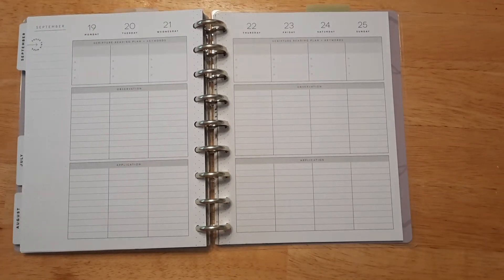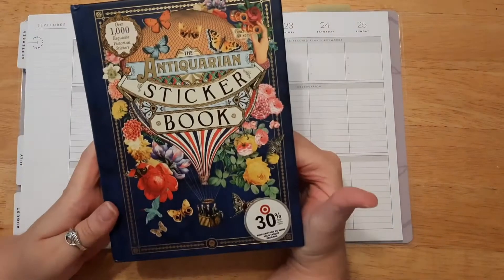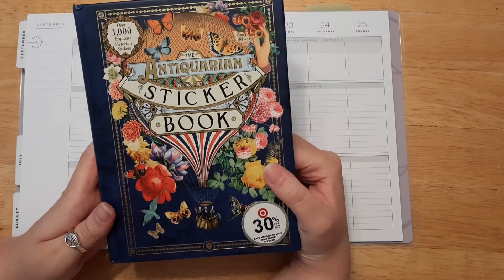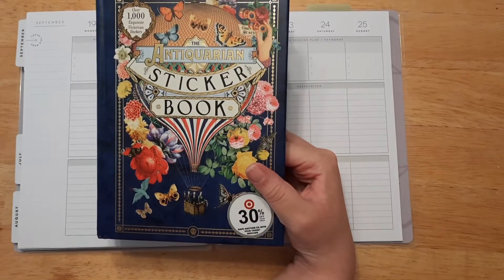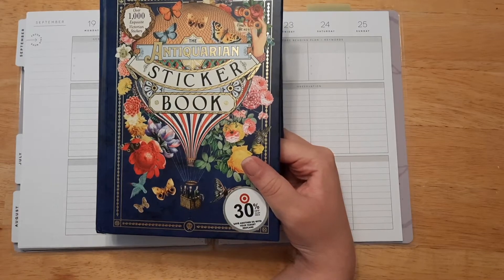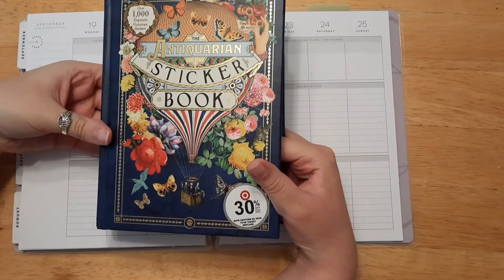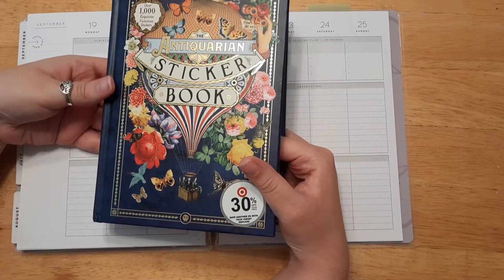I put a poll up again this week and the winner was the antiquarian sticker book. This is huge and ginormous, but I had a feeling it was going to win because it's different and I'm sure a lot of my friends like the antique style. So we'll be using this one along with some faith stickers.